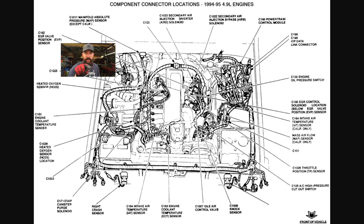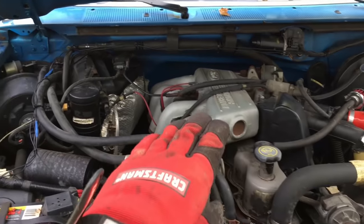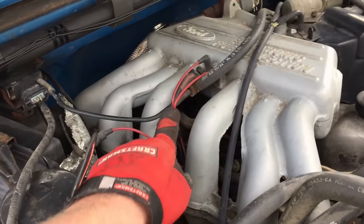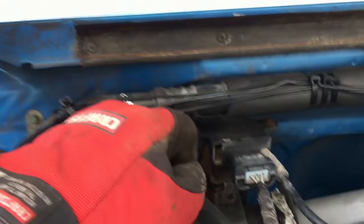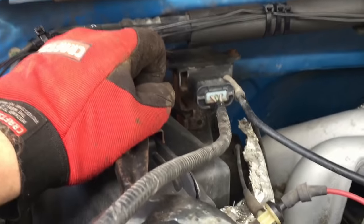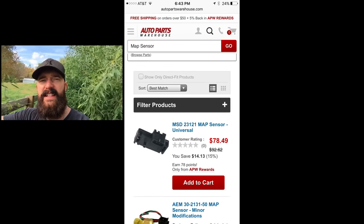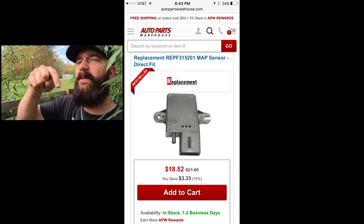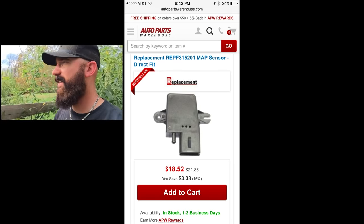I'm gonna put a diagram right here so you guys get all the vital locations for your truck — screenshot that. When you come up to your engine, you got your intake on the right. Follow it all the way over to the intake manifold. You'll have a line that shoots off and goes into your MAP sensor, which bolts right to the firewall right there. I've got the battery disconnected. I'm gonna take this apart, put on the new one, and hopefully that'll fix our problem. These MAP sensors cost about 60 to 66 bucks online, but I found a spot we can get them for about 20 to 22 dollars — I'll put the link right down here.